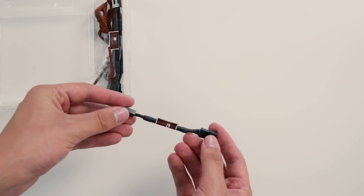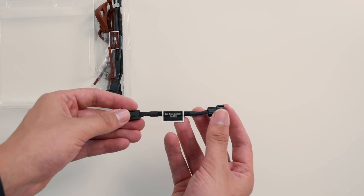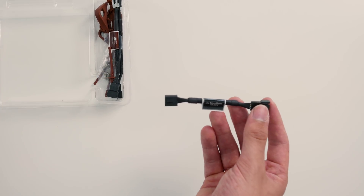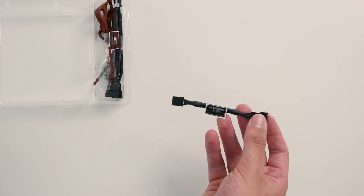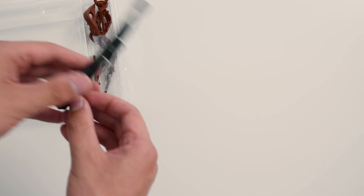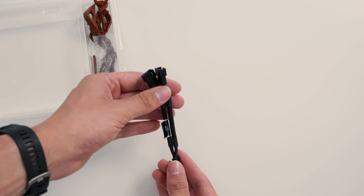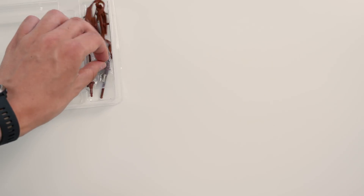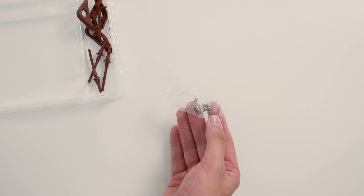Super awesome that they included that. They also include a low noise adapter, so if you find it too loud even with PWM control, you can get this low noise adapter between the cable and your motherboard or PWM fan controller. There's also a Y splitter, so if you want to use two fans off of one motherboard header, Noctua has you covered. Then there are normal fan screws — not vibration dampening, but it's handy that they include them.